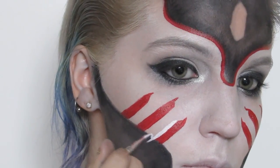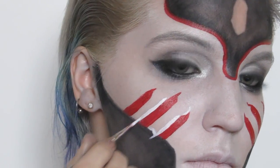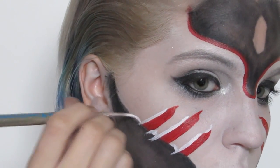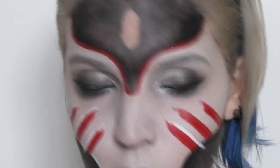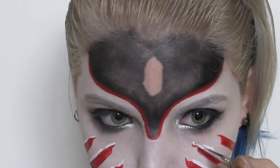With a white hydro color I highlighted the top parts of the markings and used it to break up the cheek line a bit.